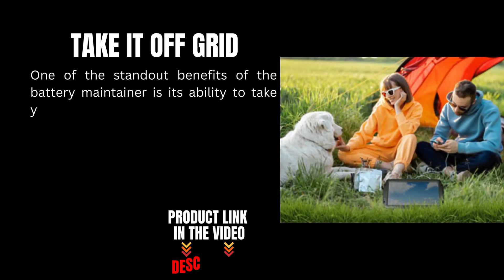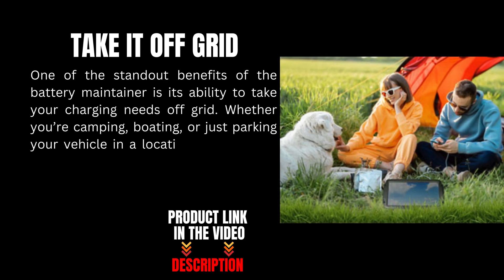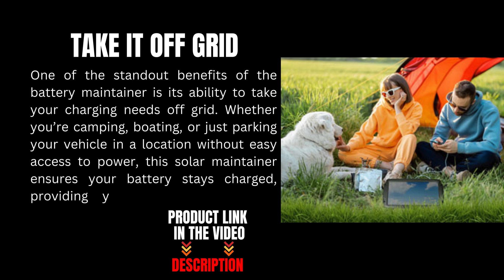One of the standout benefits of the battery maintainer is its ability to take your charging needs off-grid. Whether you're camping, boating, or just parking your vehicle in a location without easy access to power, this solar maintainer ensures your battery stays charged, providing reliable power wherever you go.